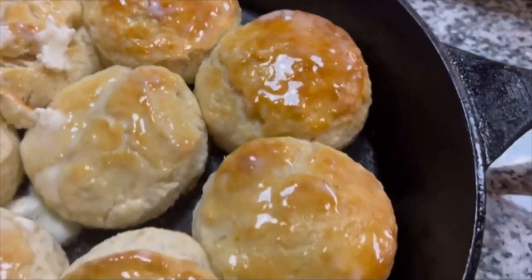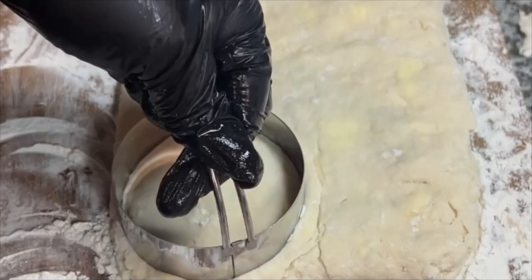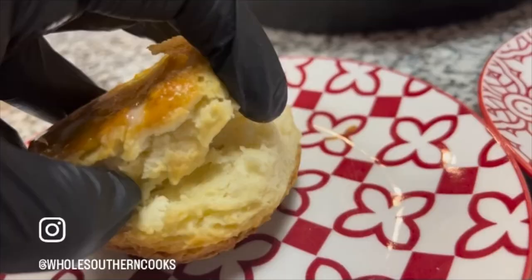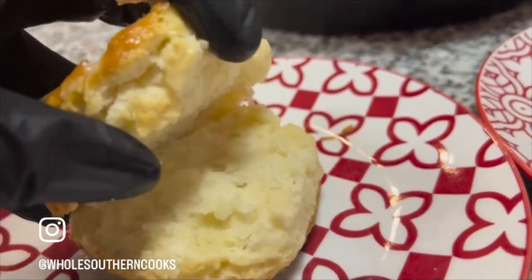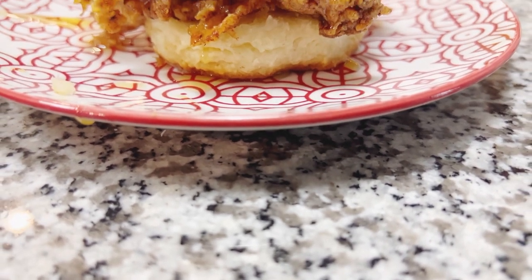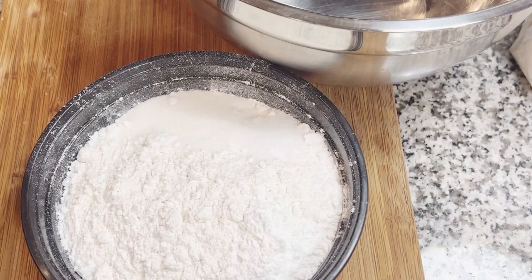Hey, welcome back! I'm going to show you how I make my awesome buttermilk biscuits in this video. It's super easy — you don't need any prior experience. I'm going to show you step by step, and I use these biscuits for my awesome chicken biscuit. Let's get started! Welcome back to Whole Southern Cooks, where we cook with as many whole ingredients as possible to make some good southern food.